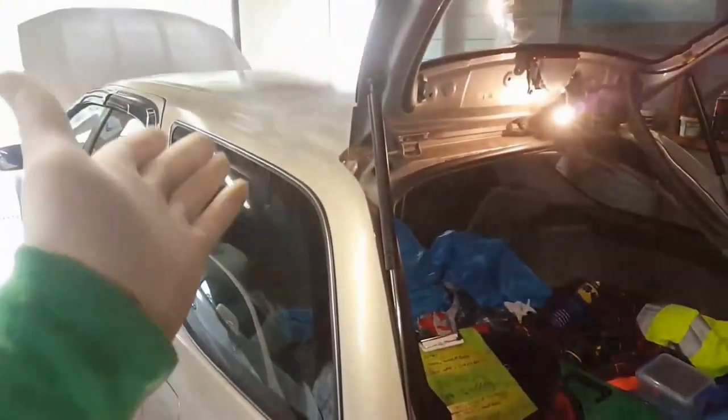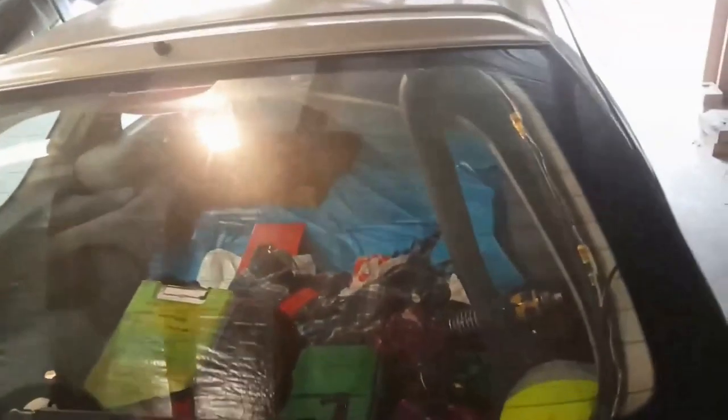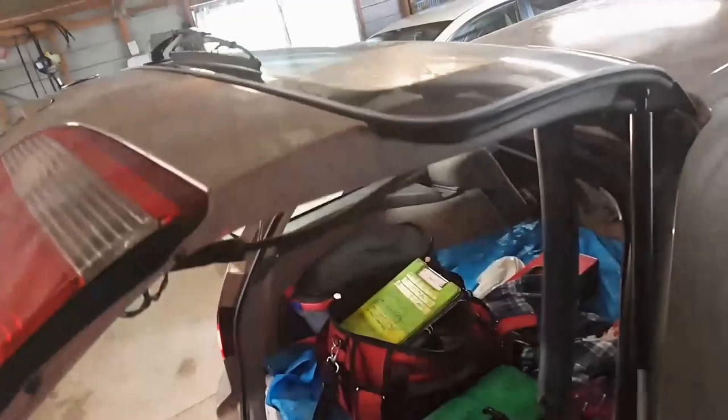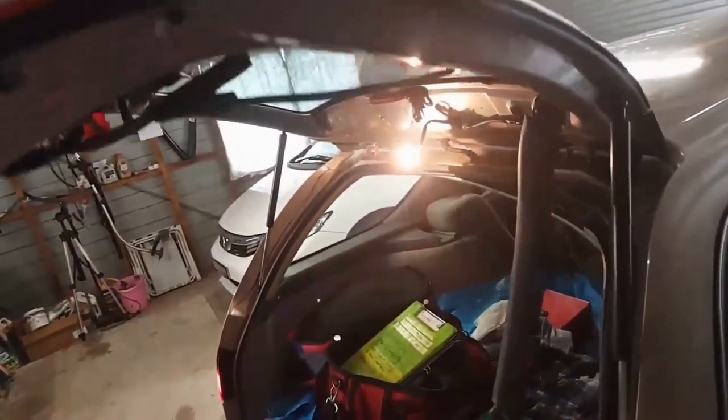I'll look into that a bit further. It's almost as if it's the travel on the door that activates the sensor, because it has to have a sensor — on the dashboard there should be a light saying that the doors are open. I should have been filming that, because the light did go out as I closed it just then. I can't work out why that's not consistent.